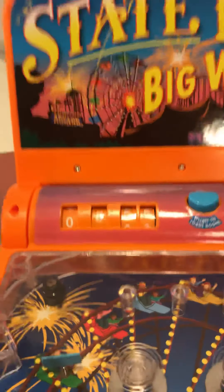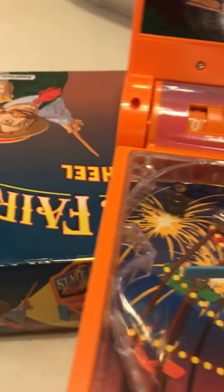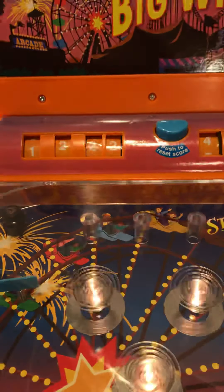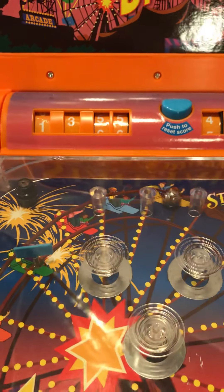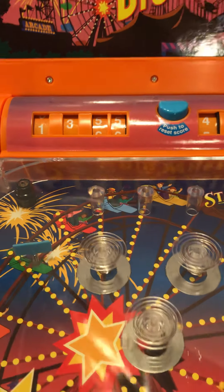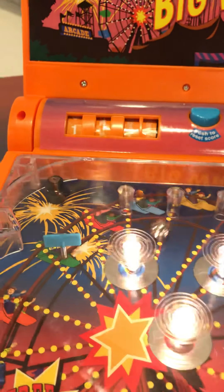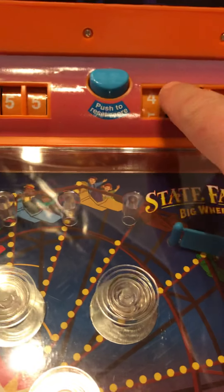It keeps score — it's been keeping score this whole time, which is kind of a nice feature. On this side you can match your score, your high score, and then reset it.